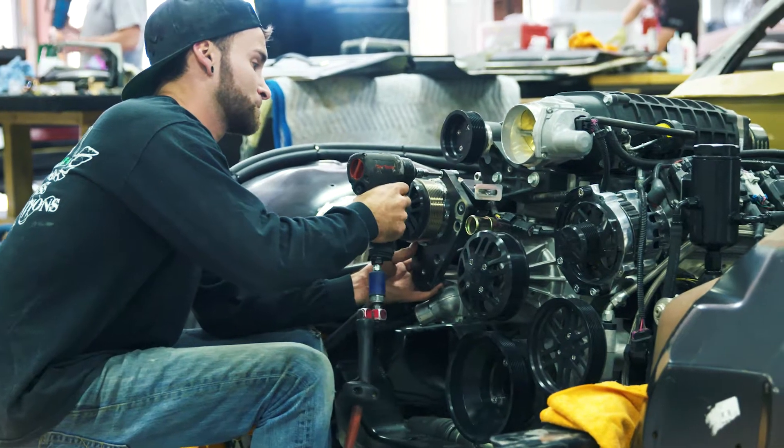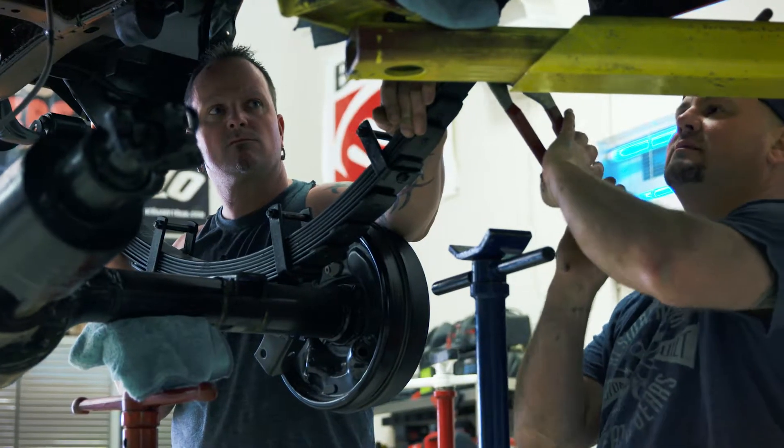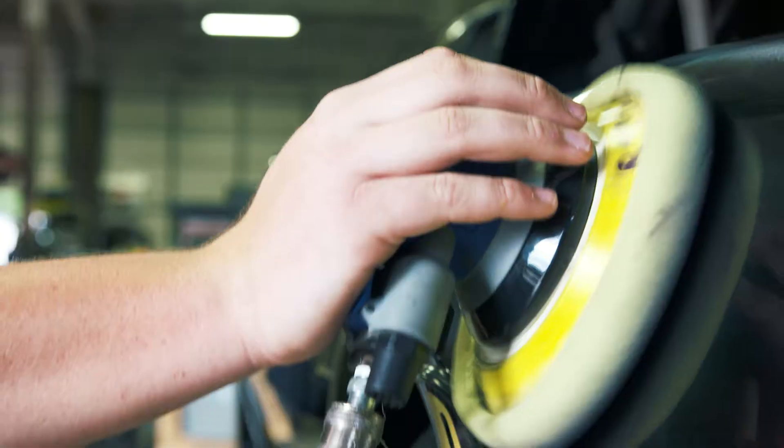We have different specialties — anything from engine building, automotive suspension, drivetrain, wiring, and a full-blown body shop.